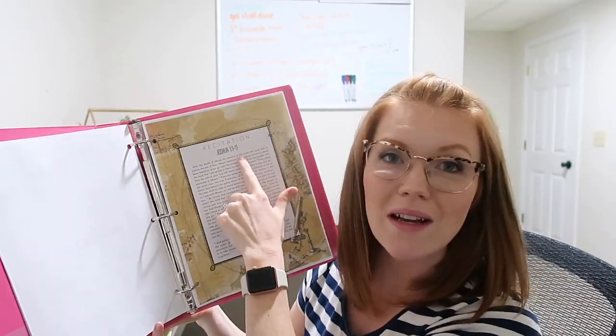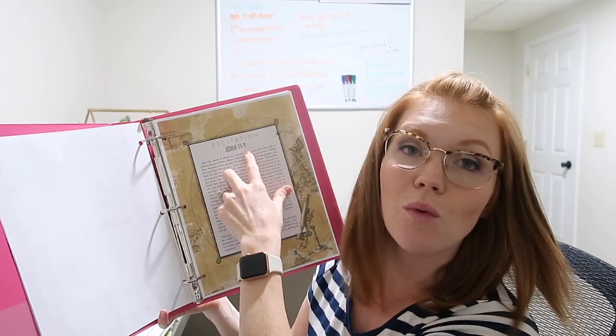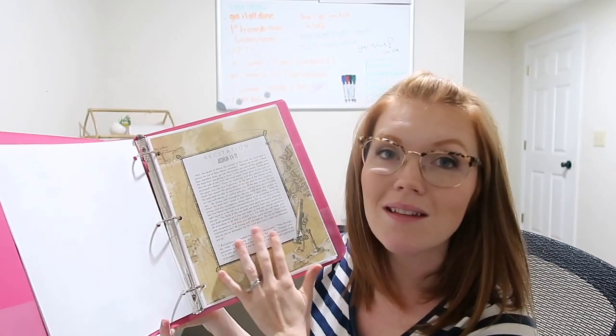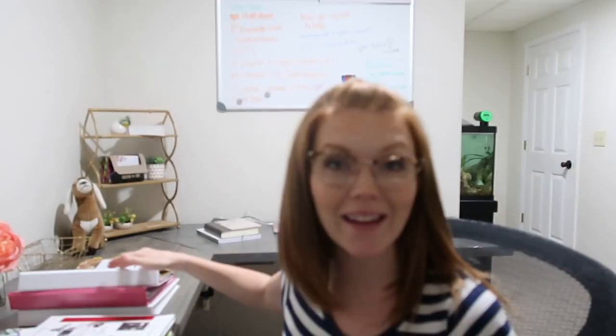There's a recitation in here from Joshua — Chapter 1, verses 1 through 11 — and I guess we'll be memorizing this this month. I'm so intimidated and excited about this all at the same time. Now that we've covered the units I'm finally doing for the year, I wanted to go over what we're doing for Labor Day.